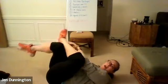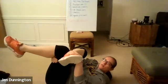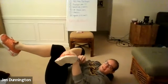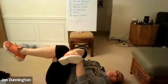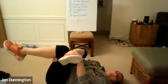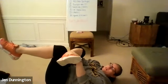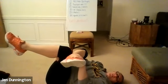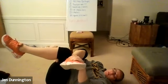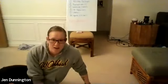Three, two, one — switch sides. Cross that other leg over, pull it in. 30-second hold right here. Relax your neck and shoulders on the ground. Breathe through this stretch. Take a deep breath in, and as you exhale pull even closer. Nice deep stretch. Four, three, two, one — done.